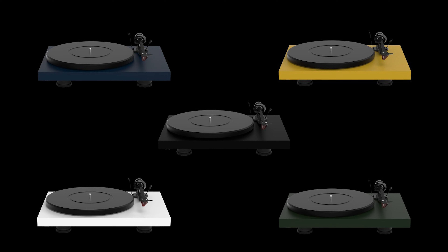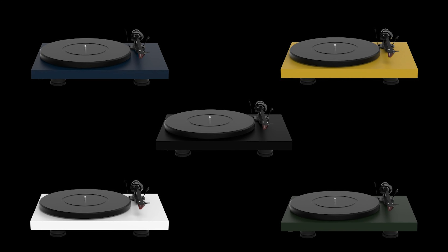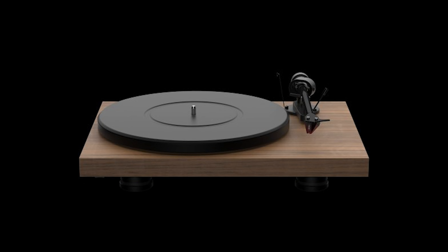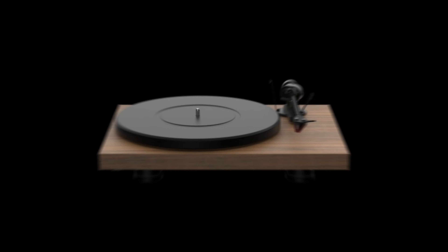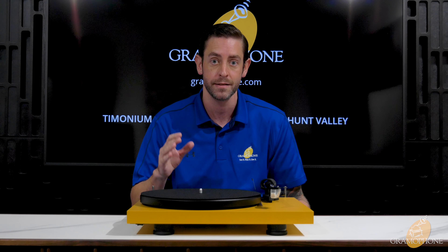For the colors available on this record player, in satin you get blue, yellow, white, green, and black. In high gloss you get black, white, and red. The final color option is a real wood veneer that looks fantastic — a really sharp look. Pro-Ject gives you several color variations to make this your own and fit into any setup.